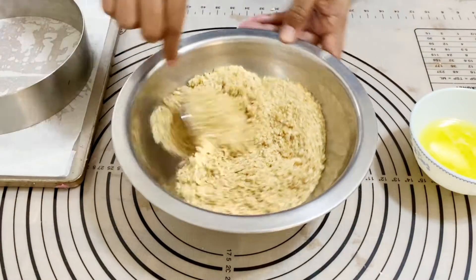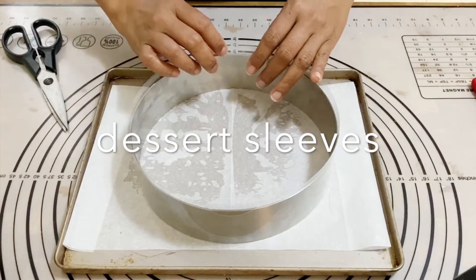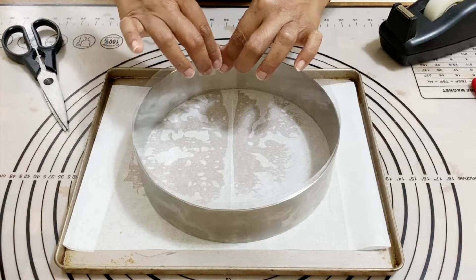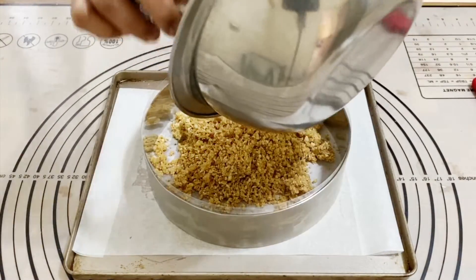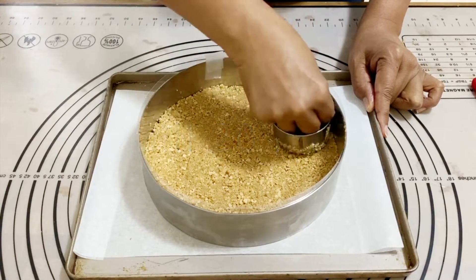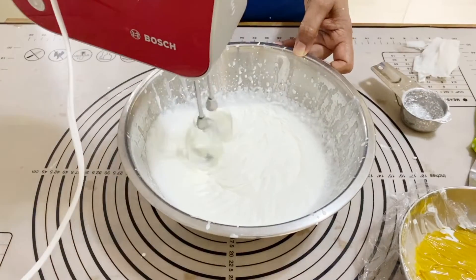Next I'm preparing the cookie crust for the base. I've got graham cracker crumbs with one tablespoon of sugar and some melted butter. I have a cake collar sleeve — if you don't have one, you can use a springform pan and run a knife around it. I'm taping the sleeve to the side so it doesn't move, then pressing the cookie crumbs down using the base of a measuring cup to make sure the crust is nicely compacted.